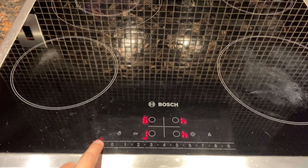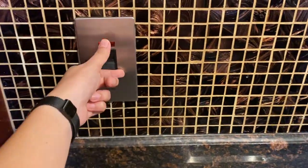To turn off, press this power button right here and don't forget to turn off the main switch as well.